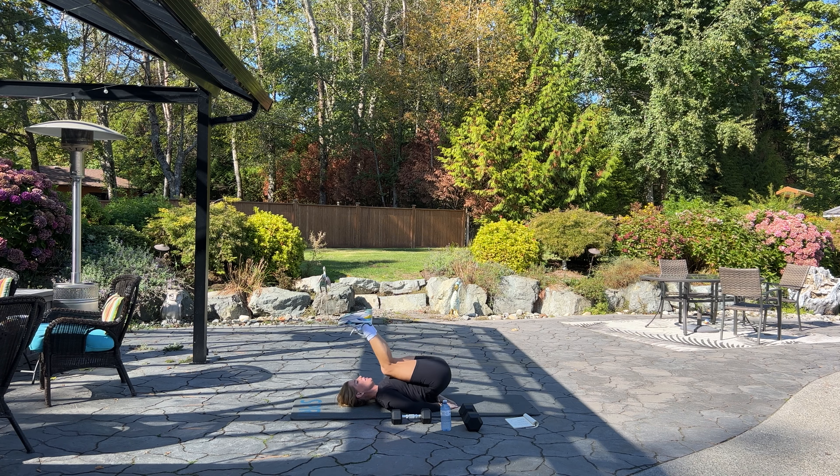Next we have our Russian twist — taking your dumbbell, sitting back into your booty, lifting your heels, and going side to side for 40. Twist, keep your feet up. Twenty more — keep going, keep going, come on, you're almost there: ten, nine, eight, five, four, three, two, and one. Woo!